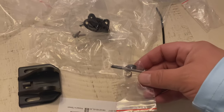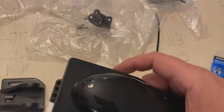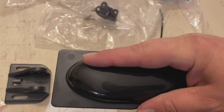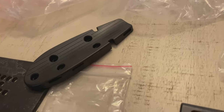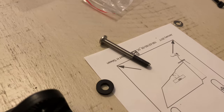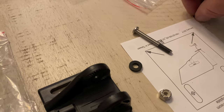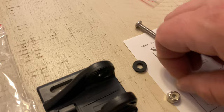Once you've found these two screws, find the baggie with this piece because we're going to attach it to the bracket. The way you want to position it is the big side to this right here. You don't want to install it like this — you want to install it like this.